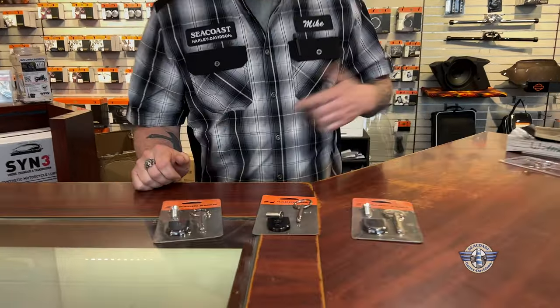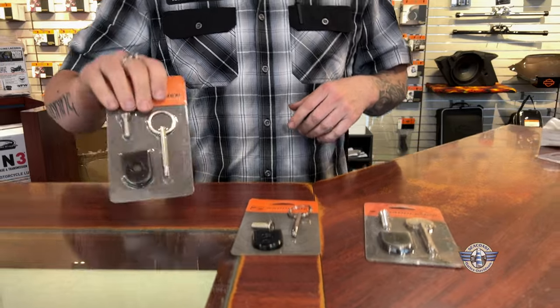Saddleman has another product out. I got it here in front of me — I brought it in for you. These are pretty much a safety screw for your seat.